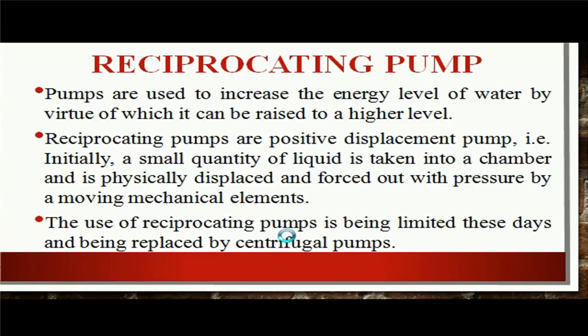Pumps are used to convert the mechanical energy into the pressure energy. Basically, there are two types of pump. First one is centrifugal and the second one is reciprocating pump. In centrifugal pump, the mechanical energy is converted into the pressure energy by centrifugal force. Whereas, in reciprocating pump, mechanical energy is converted into the pressure energy by reciprocating motion of a piston.